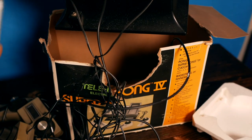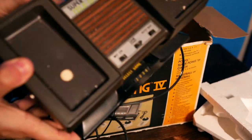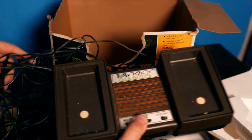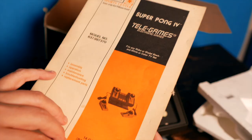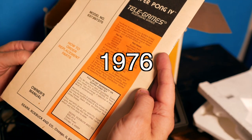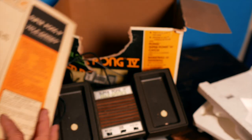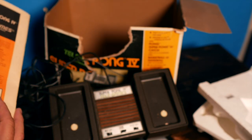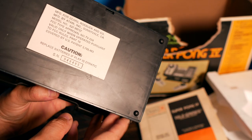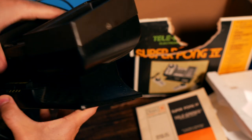How cool. This system is probably at least 40-plus years old, right? 1970s. Let's see if it says the date anywhere on here. There's your basic stuff — I guess that's a Roman numeral. This is the Super Pong Four. There's no date, but this thing feels heavy. I think the batteries are still in there.